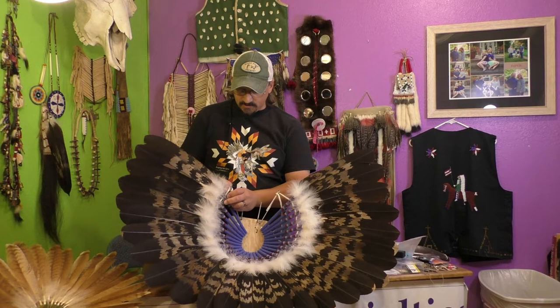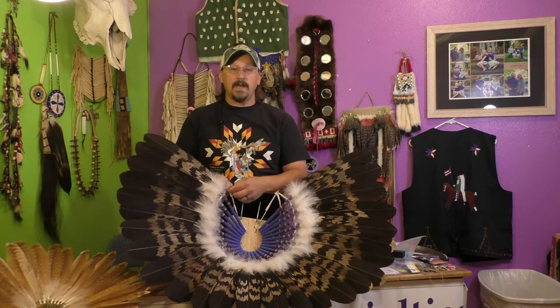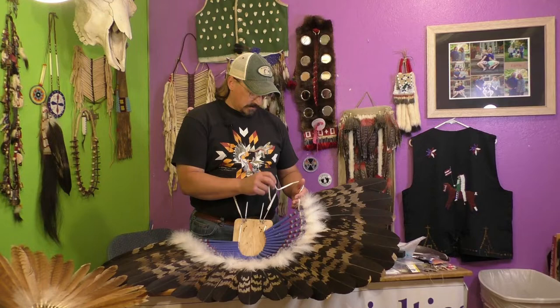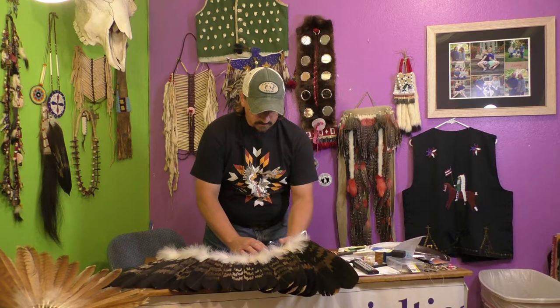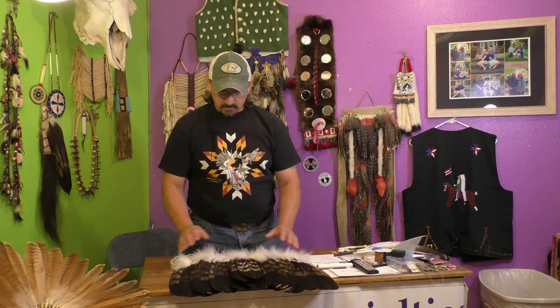For those of us who wear bustles while we're dancing, one of the most difficult things is transportation — getting that bustle to and from the powwow without ruining the feathers. One of the things I did with this was employ a trick I got from a good friend of mine years ago. The nice thing about this is I can simply fold it down just like that — now it's ready to fold down compact and put into a case nice and neatly and transport safely.